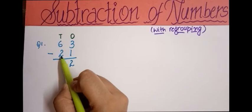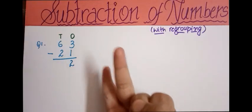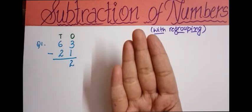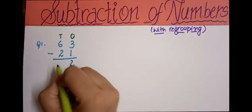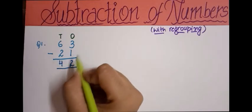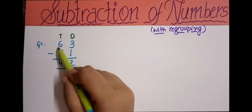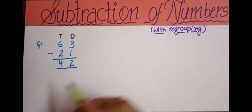Now I have 6 and 2, so we subtract 2 from 6. Count forward from 2 to reach 6: three, four, five, six — four fingers are open, so I write 4 here. As you can see, there is no need to regroup or take a borrow because the top number is greater and the bottom number is smaller.